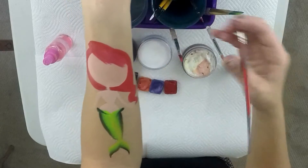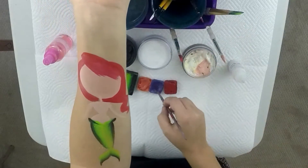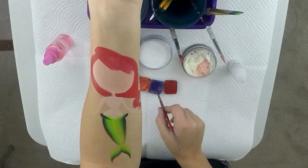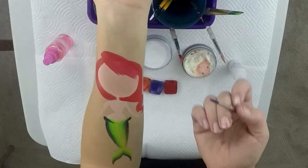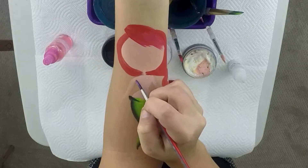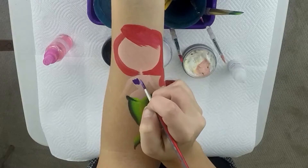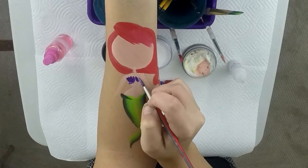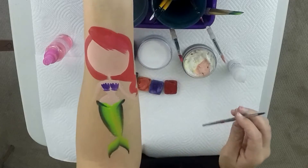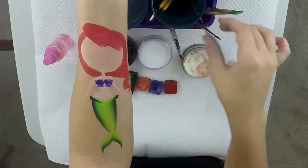Next you're going to do her little swimsuit top — her seashells. I like to use purple for an Ariel look. Take your pointer brush, fill it up with purple, and pull down about four times, then one stroke across the bottom. Repeat that on the other side: four pulls down and one across the bottom. That creates her little seashell top, which is super cute.